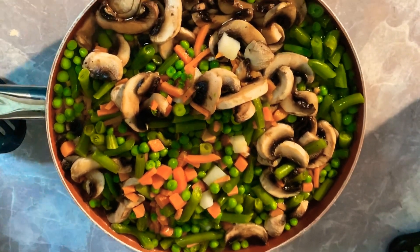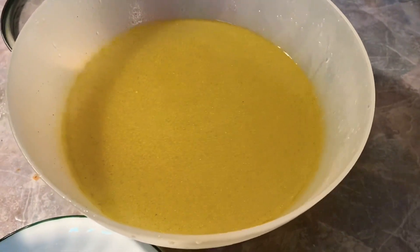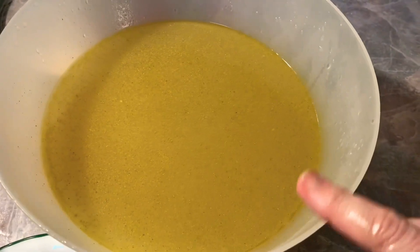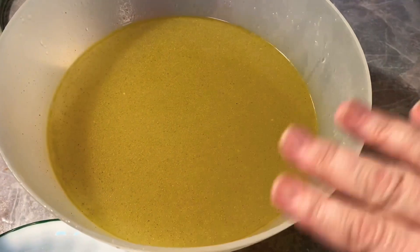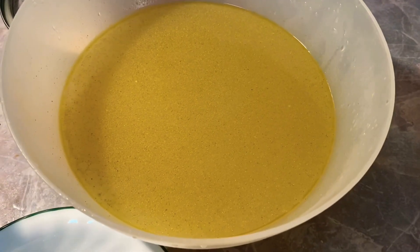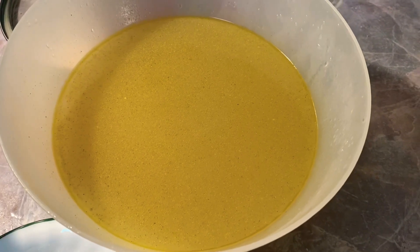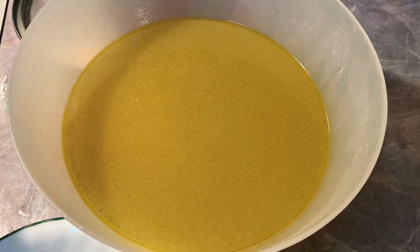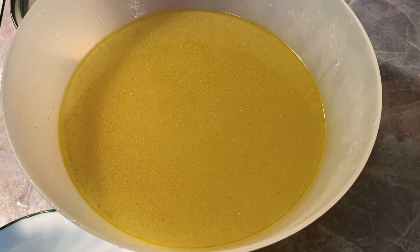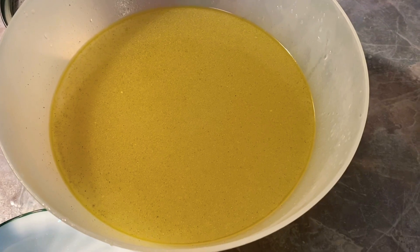I strained out my chicken broth from the breasts. Because they were skinless, I added a little soup base to taste. I had celery, poultry seasoning, a little salt and pepper — not too much salt because I wanted to taste it after making the broth. It's really good. There's the liquid I'll need for the next step.